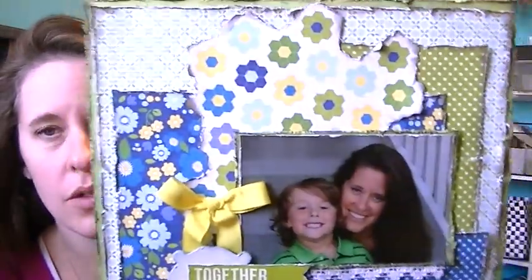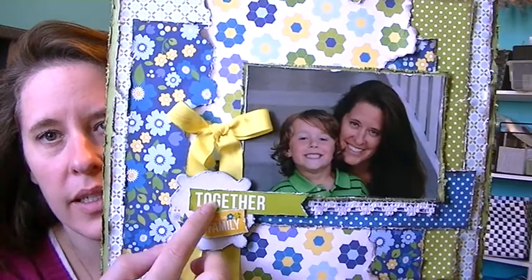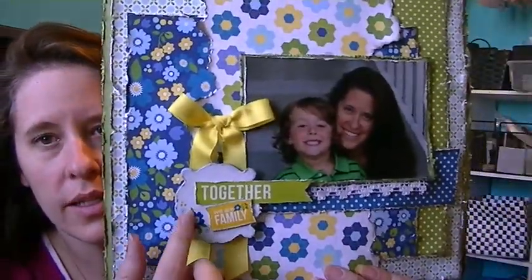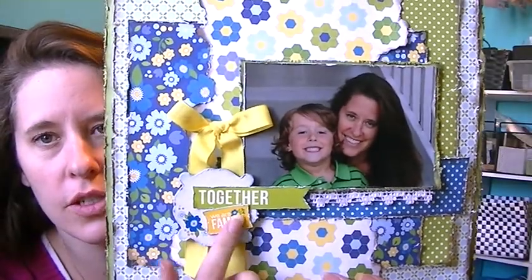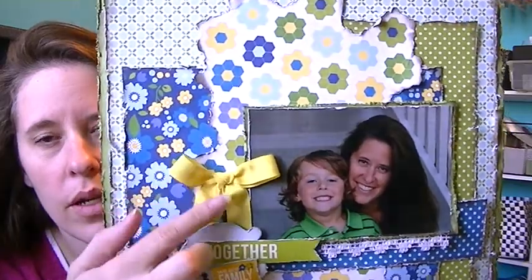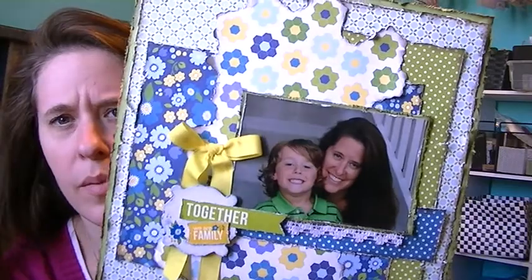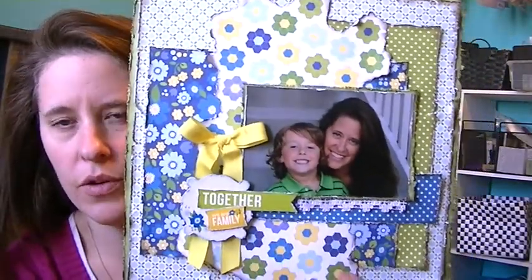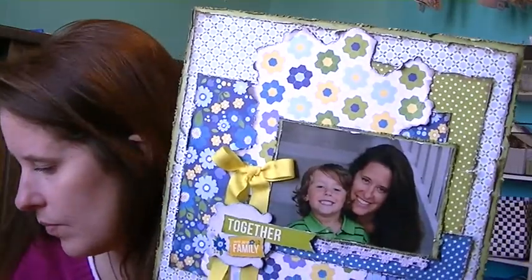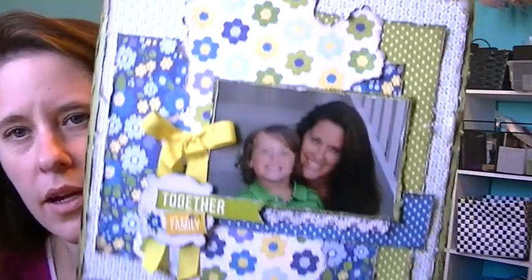There was one piece of paper that I didn't really care for, so I didn't use it. And it's titled 'Together We Are Family.' This is a chipboard piece and this is just a dimensional sticker. The ribbon is like a yellow-green ribbon and it came with the kit. This piece of lace was on my desk so I just stuck it there — I don't know where it came from, maybe a different kit. Oh, it is from the kit that I designed with — it was just on my desk so I added it on there.